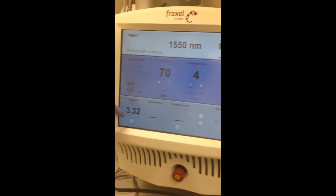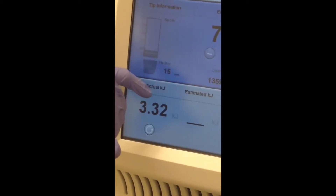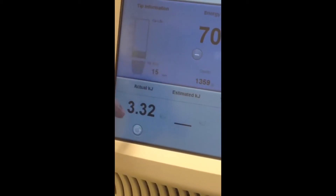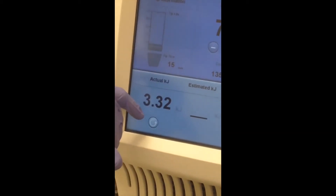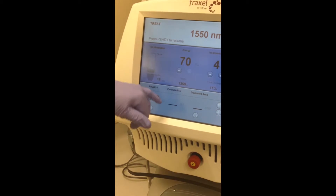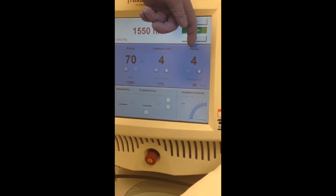We have used 3.32 actual kilojoules on the patient. This is a very relevant figure to write down in your chart notes — 3.2 kilojoules, 70 millijoules, 11% density, given over four passes. Obviously if you give six or eight passes, it'll actually be 22%.